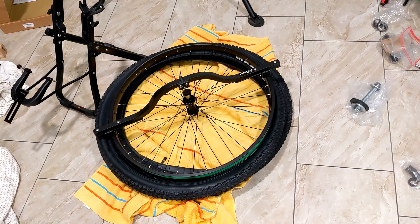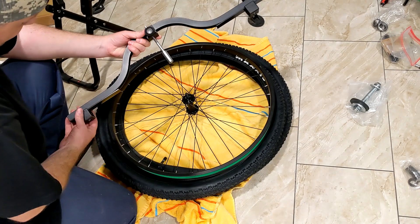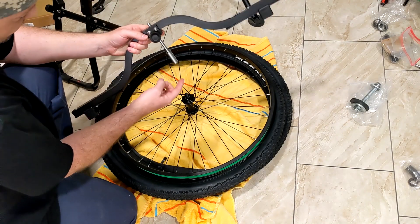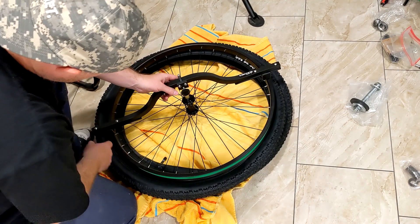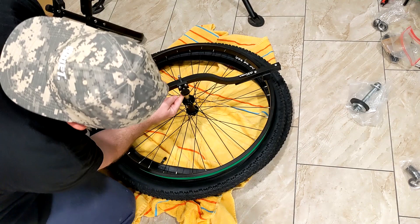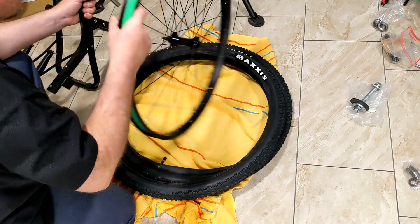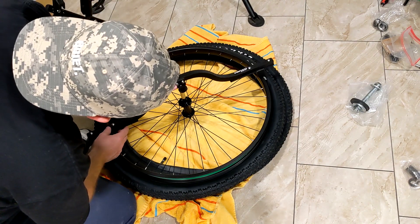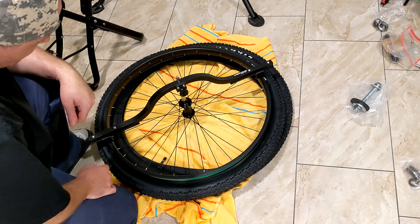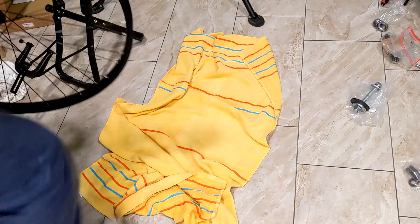You typically only need to check dish on a brand new wheel to make sure the hub is centered. The way this dishing tool works is you put the pads on the rim, keep the adjustment loose at first, set it on the axle, make sure the pads are on the rim, and then tighten it down. That gives you the distance from the rim to the hub. You just turn it over and check — it's literally about one millimeter off, which is completely fine.